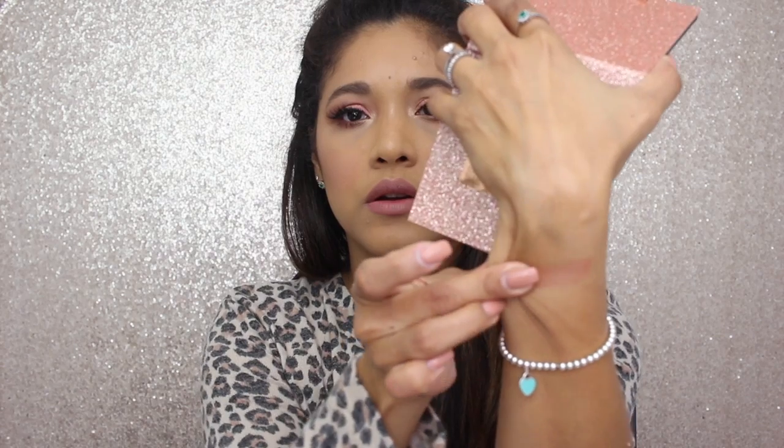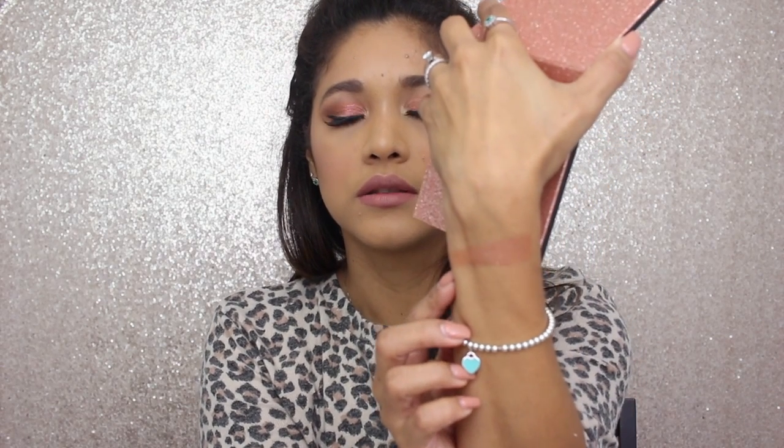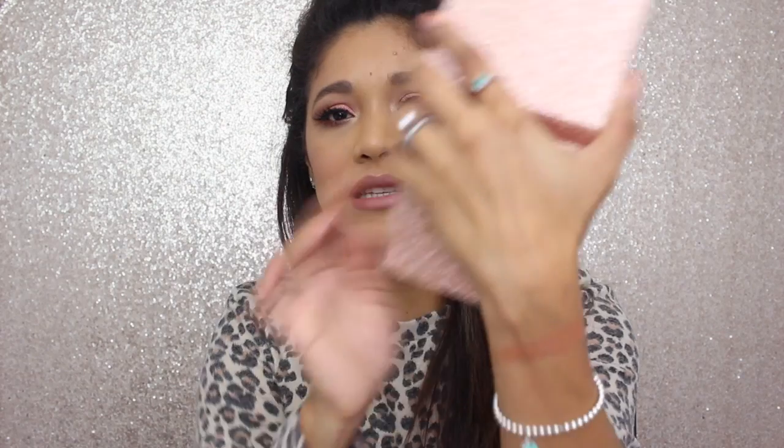Let's start swatching. The first one I'm doing is the bronzer, which is called Delphic. I really had to dig into that powder to get color. As you can see, it's a really nice warm bronzed shade — pretty accurate to the description.